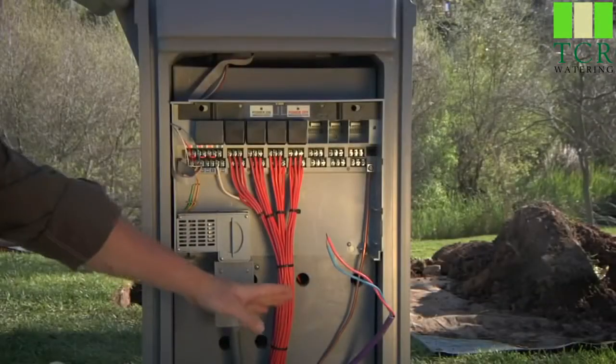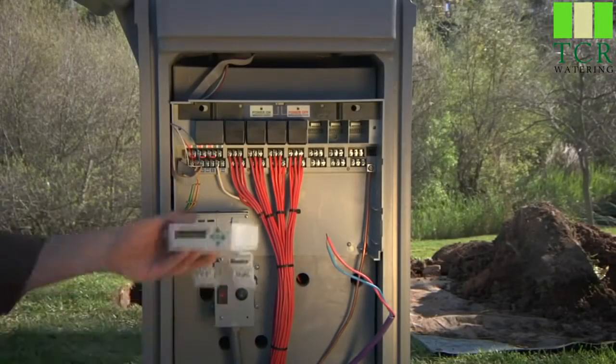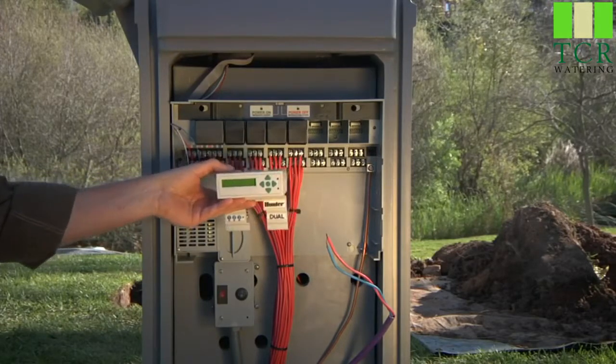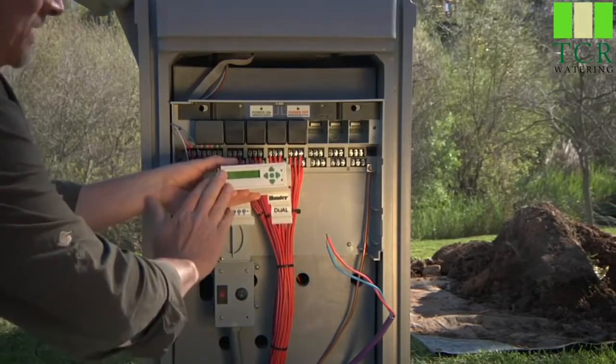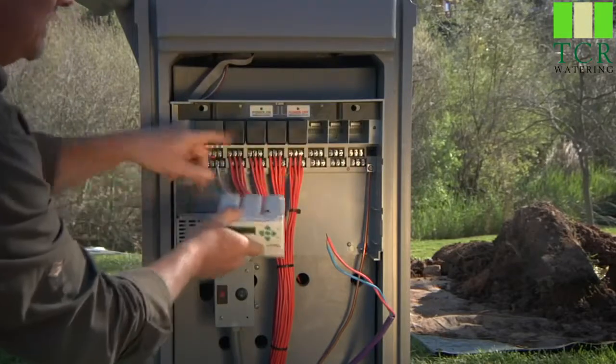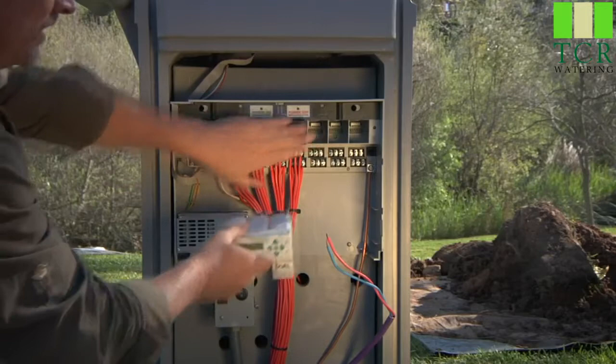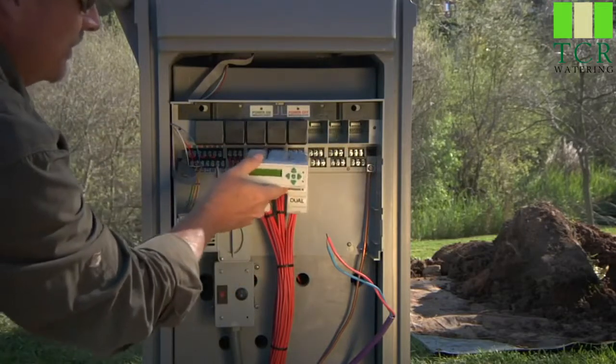With the controller properly grounded, it's time to install the dual 48M decoder output module. Remember, the output module always goes to the right of any existing traditional modules, or if you're not using traditional modules at all, this goes to the first, second, and third slots.